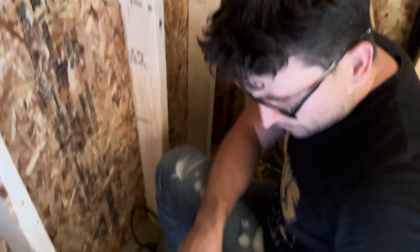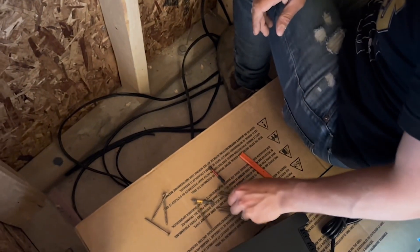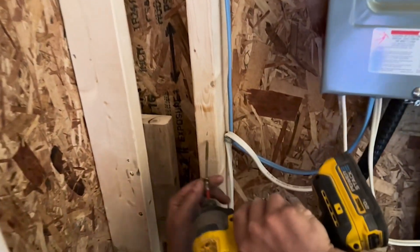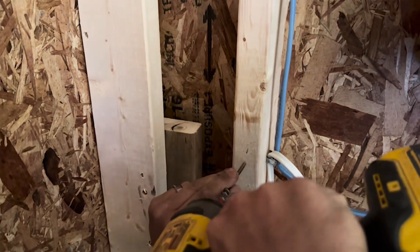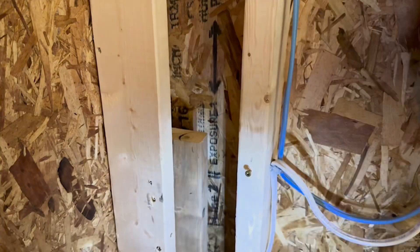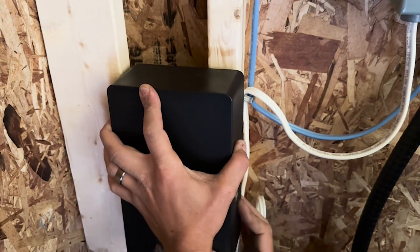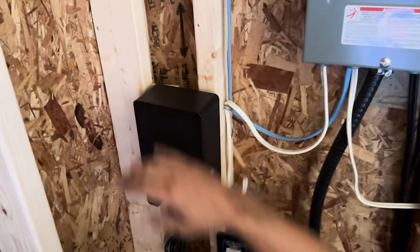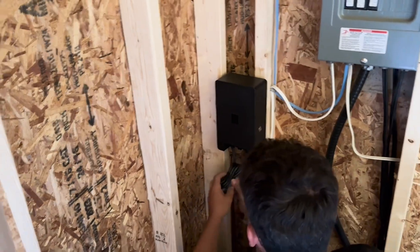Now we're going to put a couple of screws in. I'm just going to use regular structural screws because I've got a bunch laying around. There are two prongs in here — slide those over the screw heads and down, and Bob's your uncle. Easy as that.